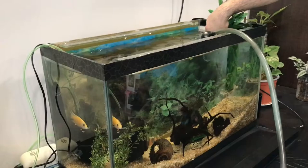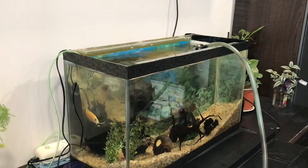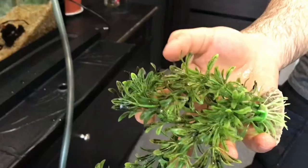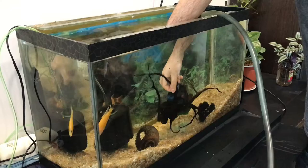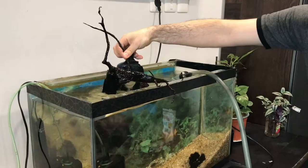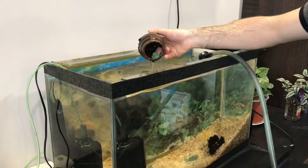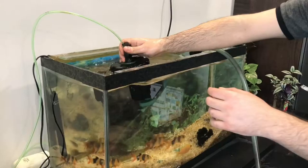I'm using this pump to remove the dirty water. Now removing the accessories. All the accessories have to be removed before changing the water. You have to be careful — maybe some fishes can be hiding in between the accessories.